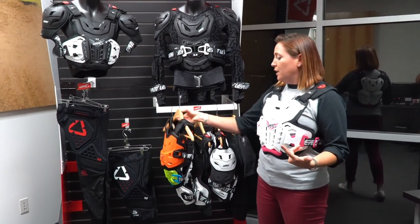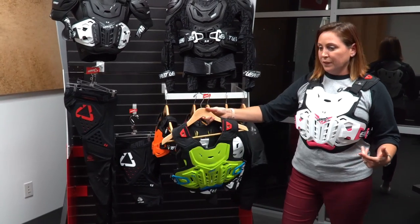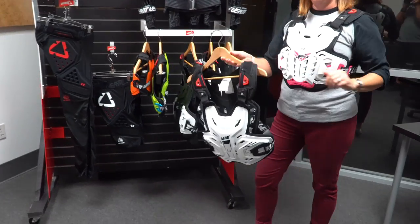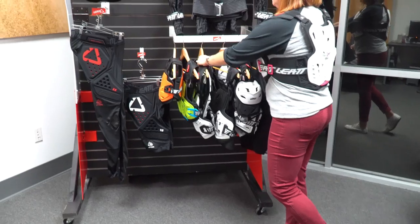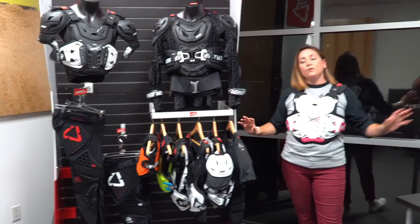The 2.5 is considered our roost deflect — it's CE certified, but it's rated for roost deflect impact, so rocks and debris flying up. We have them in kids sizes, junior sizes, as well as adult sizes in 2.5. All of these are our roost deflect rated CE certified impact pieces.